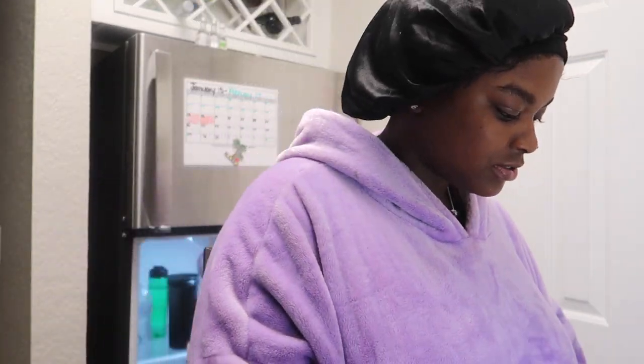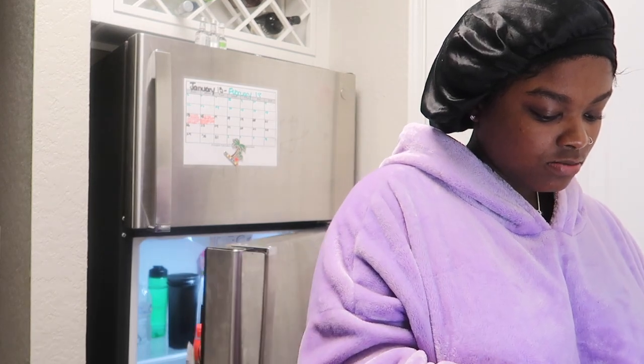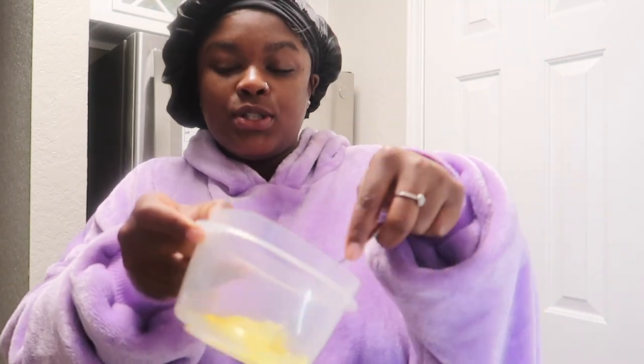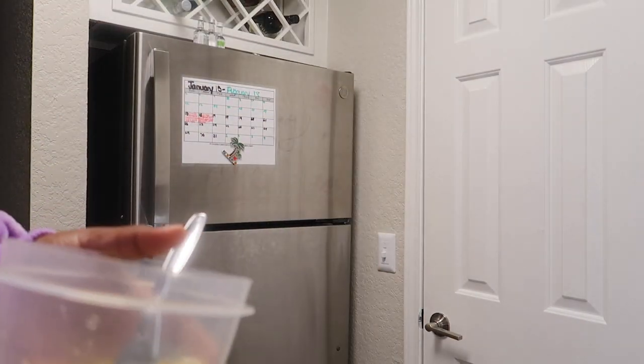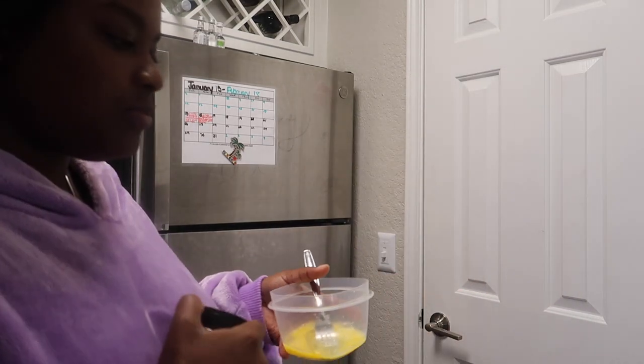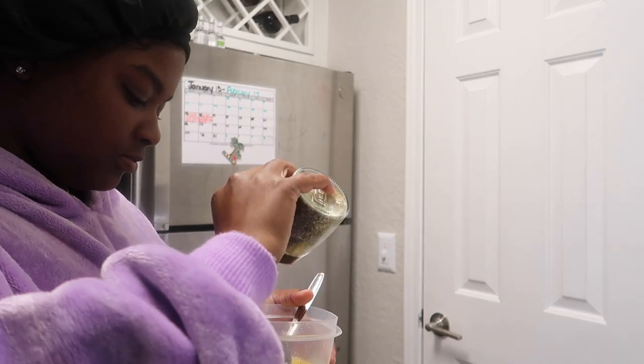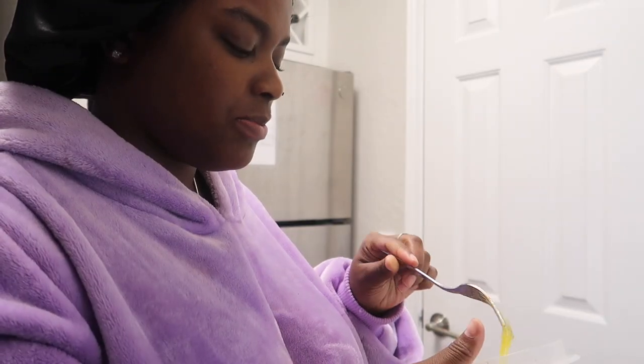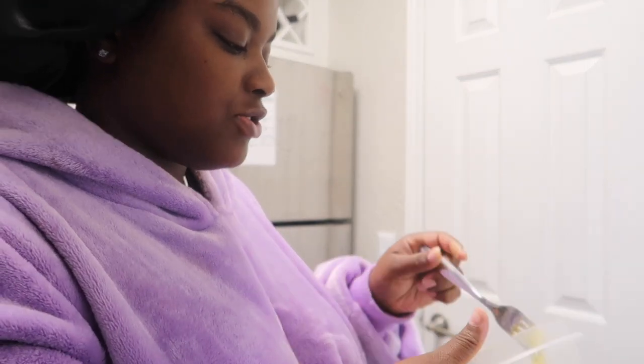Y'all think my waffle's done? Why does she look so cute? Okay y'all, so whisk up your eggs and throw some seasoning in it. I think today I'm just going to use nature seasoning. I really only like putting salt in my eggs and then throwing some pepper on top, but I don't feel like searching through all that up there.